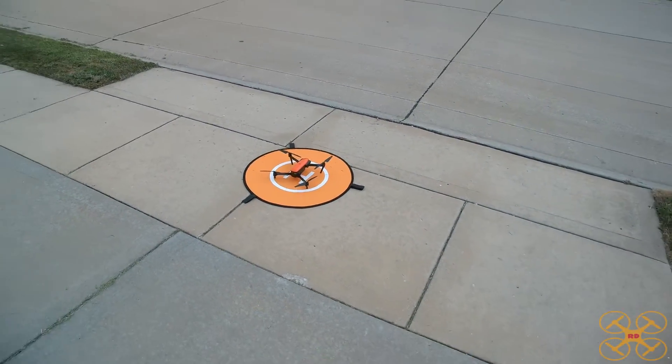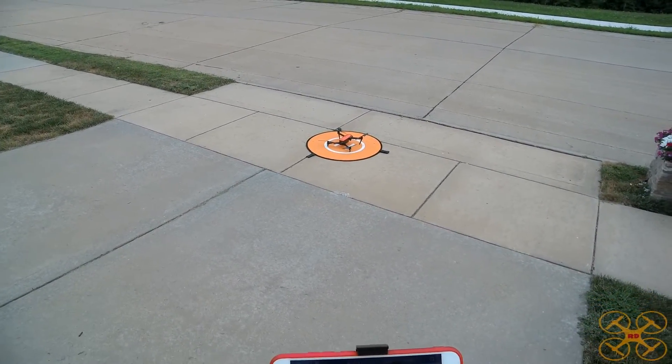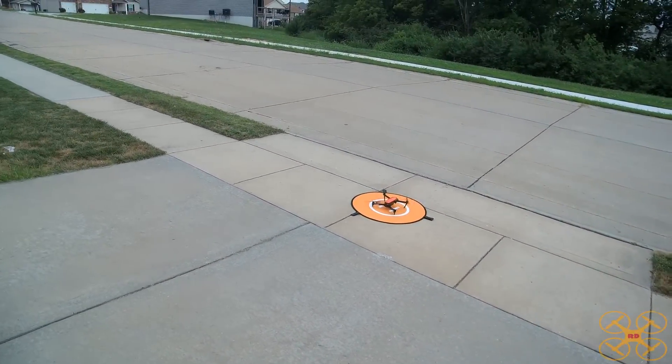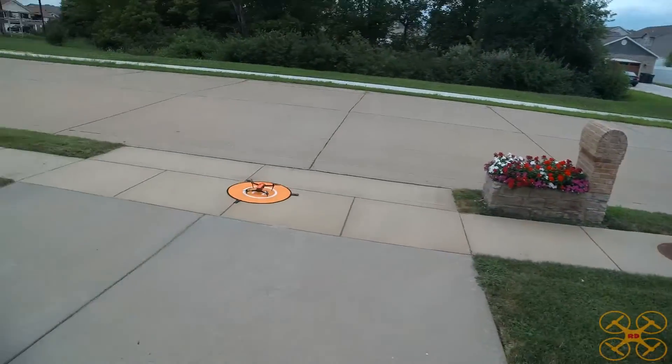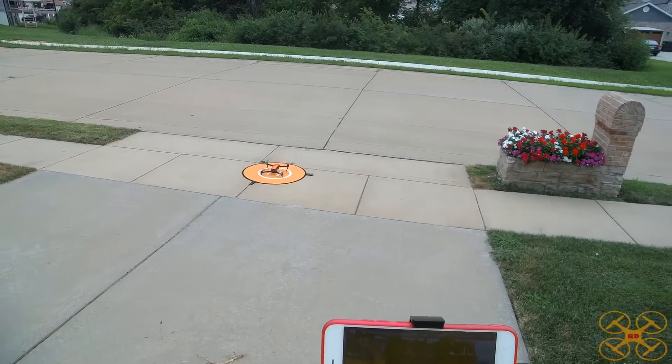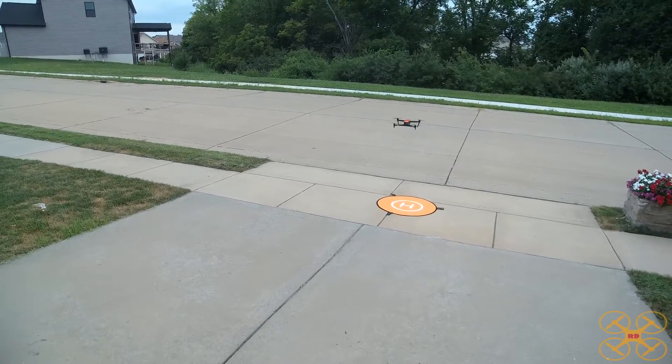Let's go ahead and move it over and do one more test. We don't need too many of these and we don't want to make the video too long. Let's unlock the props — that should mark the location again. I'll take it out over to the right this time.